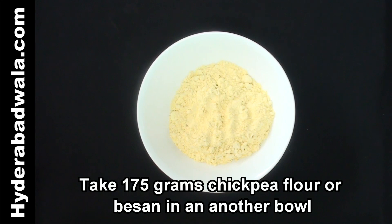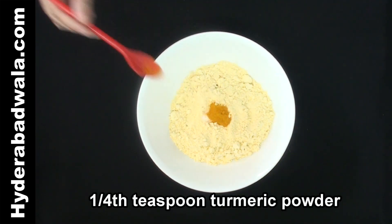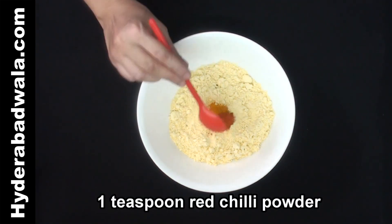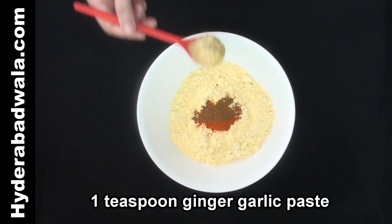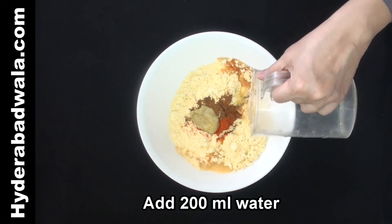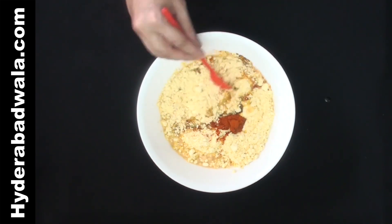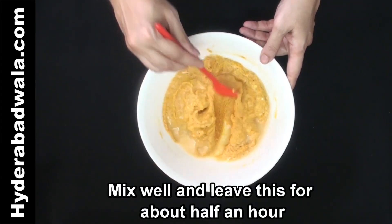Keep this aside. Take 175 grams chickpea flour or besan in another bowl. Add 1 teaspoon salt, 1/4 teaspoon turmeric powder, 1 teaspoon red chili powder, 1 and 1/2 teaspoon cumin or zeera powder, and 1 teaspoon ginger garlic paste. Add 200 ml water and 2 pinches baking soda. Mix well and leave this for about half an hour.